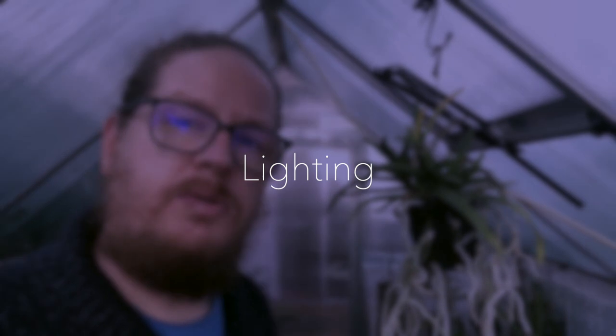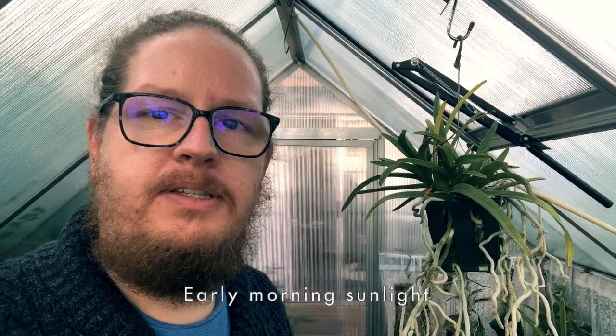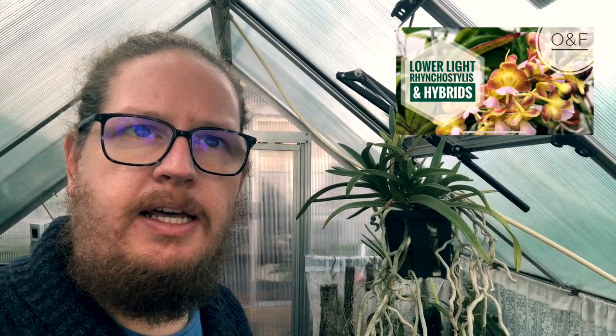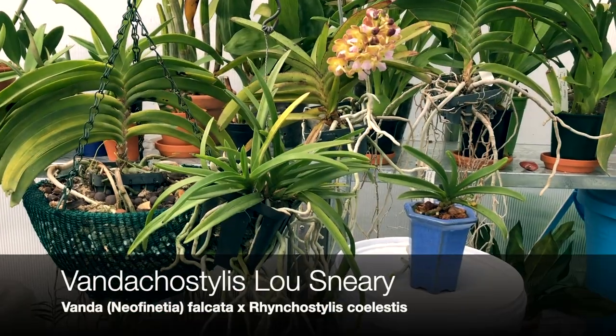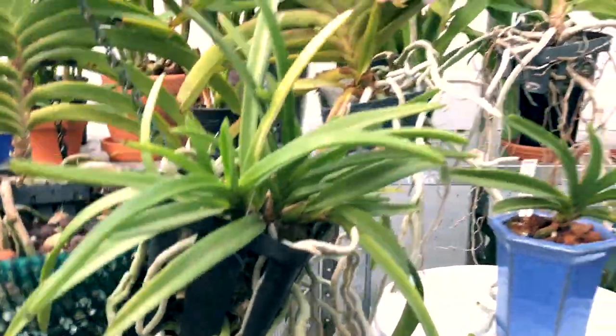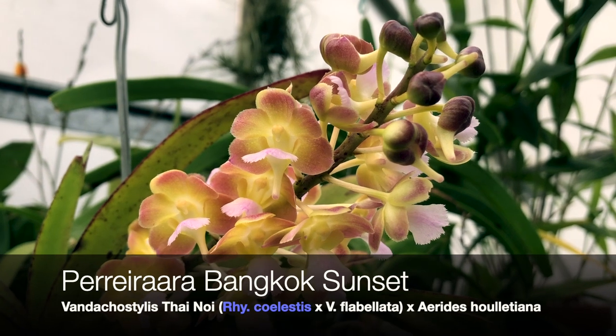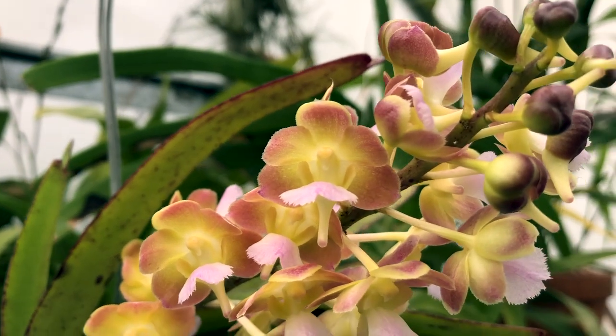For light requirements, these orchids can take up to bright cattleya light. Generally in my conditions, the orchid gets lower ambient light during the day, while in late spring and summer it receives about two hours of direct sunlight, which seems to compensate and allow it to still put out a beautiful bloom display. I tend to find both the falcata and the Rhynchostylus and its hybrids to generally do okay with lower light conditions — similar to African orchids and miltoniopsis orchids, but higher than phalaenopsis.